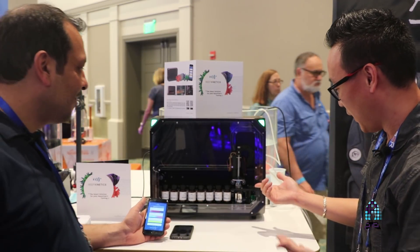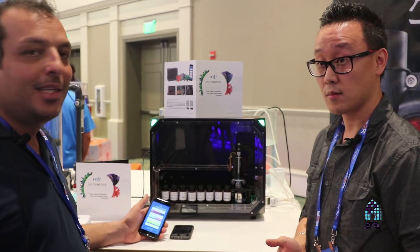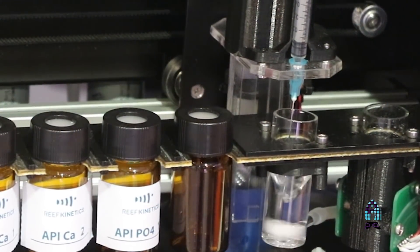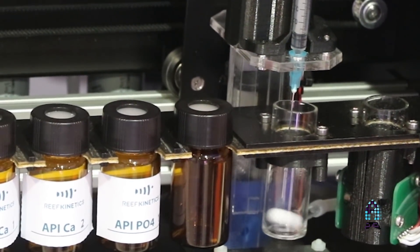I noticed it's filling up — so it self-cleans. Yes, it self-cleans with RODI water, cleaning the syringe and needle with RODI to avoid cross-contaminating any reagent.